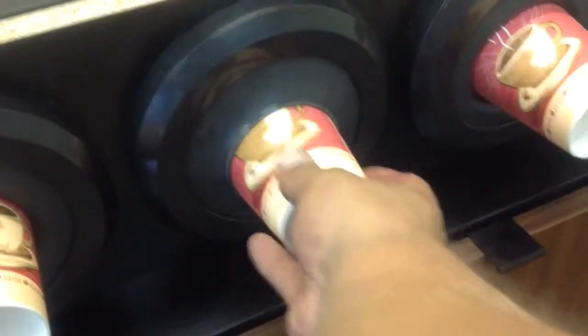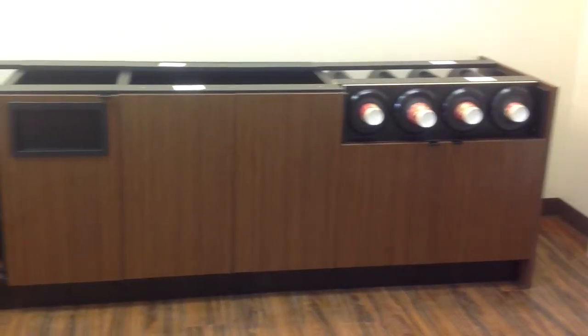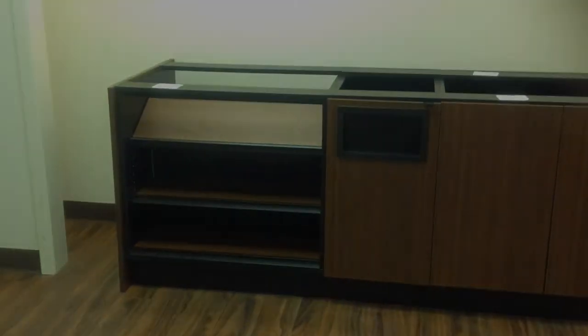You've earned a cup of coffee. And now you have the MoCo cabinet, designed and manufactured exclusively by Modern Store Equipment.